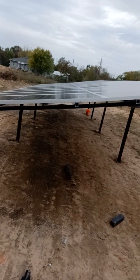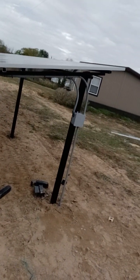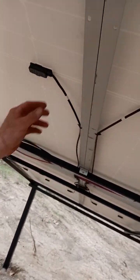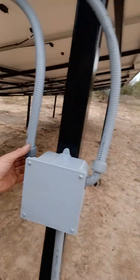Since we're using the EG4 6.5K inverters, they have two MPPT solar controllers — I'll show you that in a second. We got all these wired up using the actual PV wire that's basically supplied here to run up into our junction boxes, coming back down.